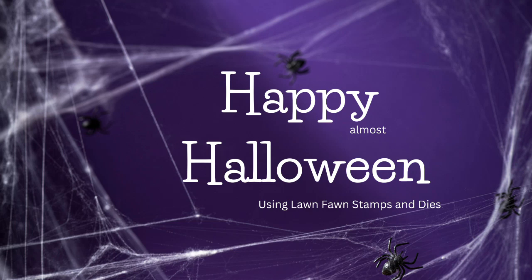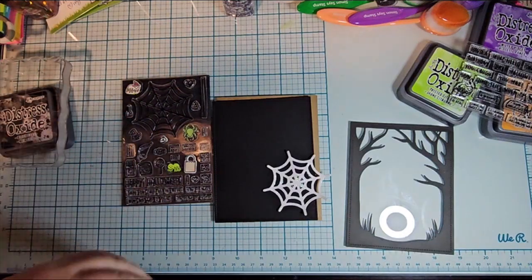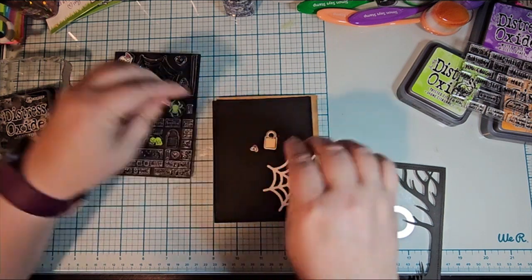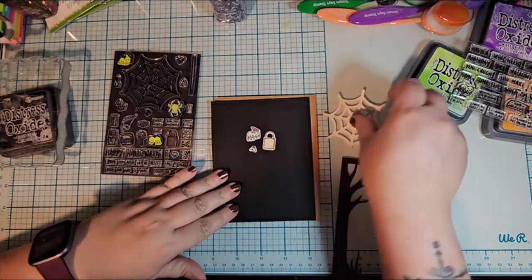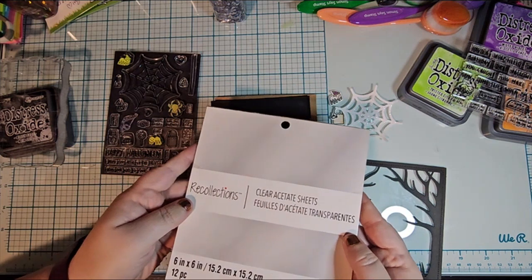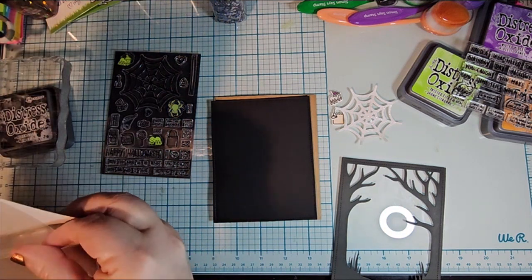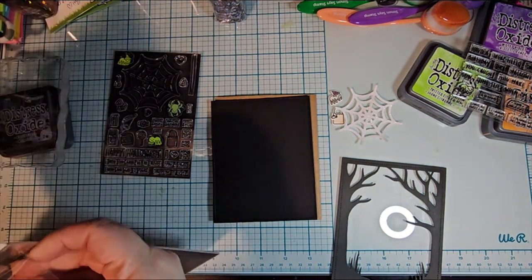Hello, this is Athena with AMG Creates, and I let time get away from me. So I'm using Sweet Spiders and the Spooky Forest Backdrop — inside out stitched rectangles and some acetate.